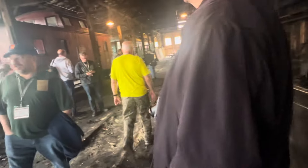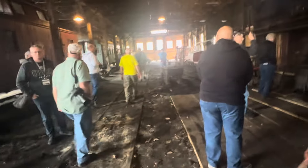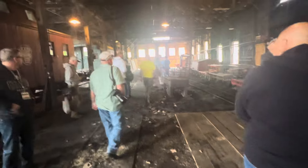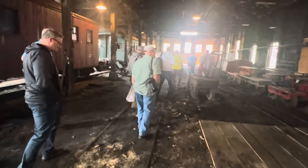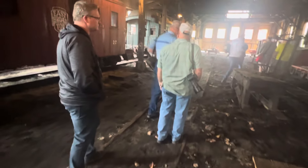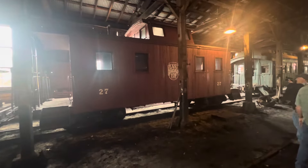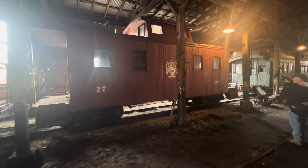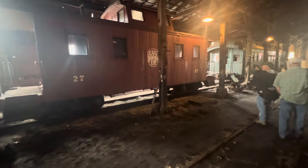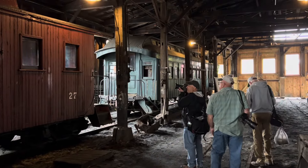That coach is actively being worked on — we started some work on it. You have to realize that coach was built in 1885 and came here in 1915 secondhand. The lifespan on modern cars is a long time, so that thing is 130 years old.